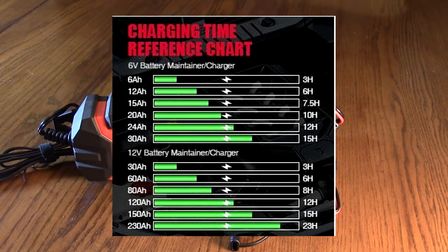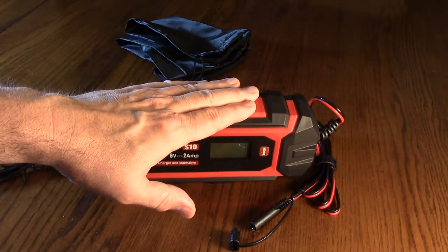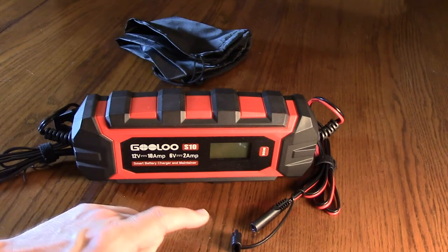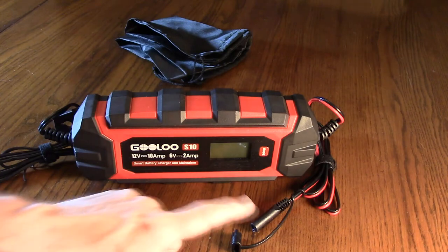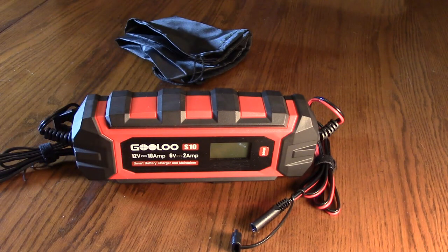If you're not familiar with desulfators — on any type of lead acid battery, it builds up sulfation on the plates. This unit has a circuit that sends negative pulses down to the connection — usually 400 volts — that pulse down and break up that deposit on those cells.